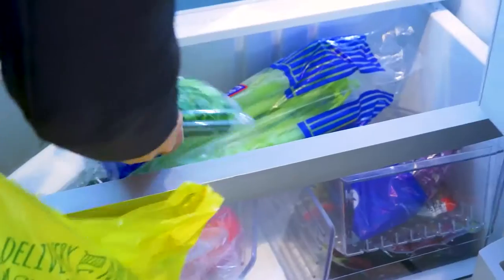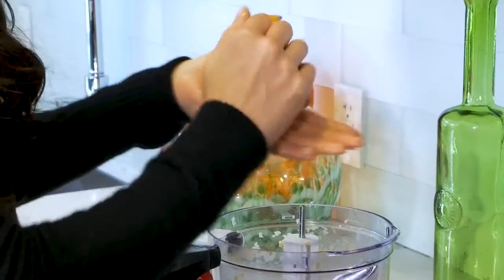I want to show you that healthy food can be delicious, quick and easy, and fit into your lifestyle without missing a beat.